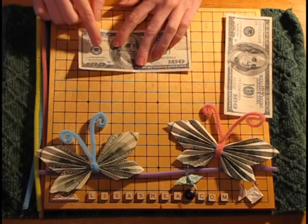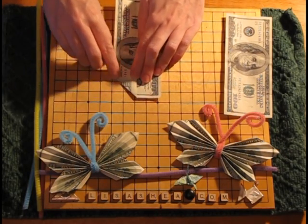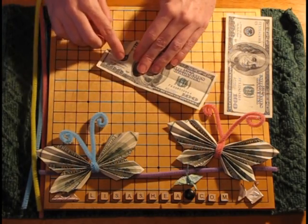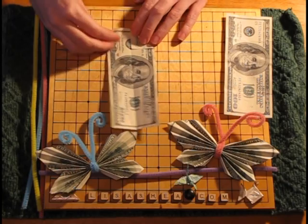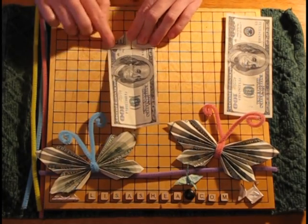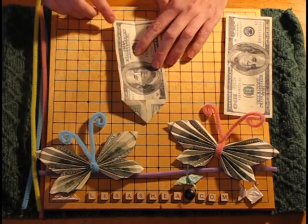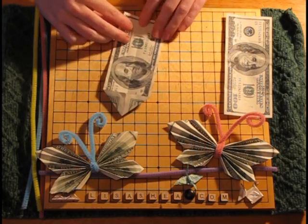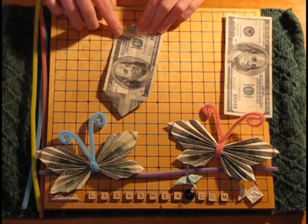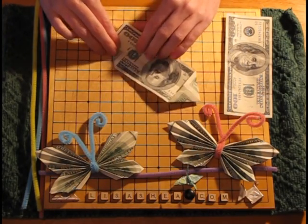We're going to fold each corner into that center line we just made. Fold the first corner in diagonally so it makes a triangle and give it a sharp crease. Do the same with the next corner — fold it over into a triangle. It doesn't have to meet exactly at the middle; we're just giving some shape to the corners of the top half of the wing. Fold the third and fourth corners into the center line as well, giving each a sharp crease.